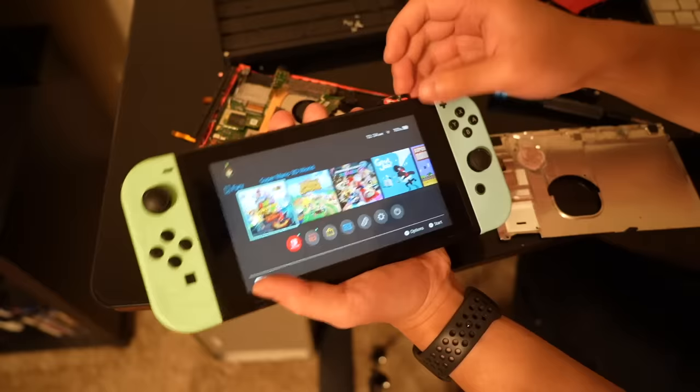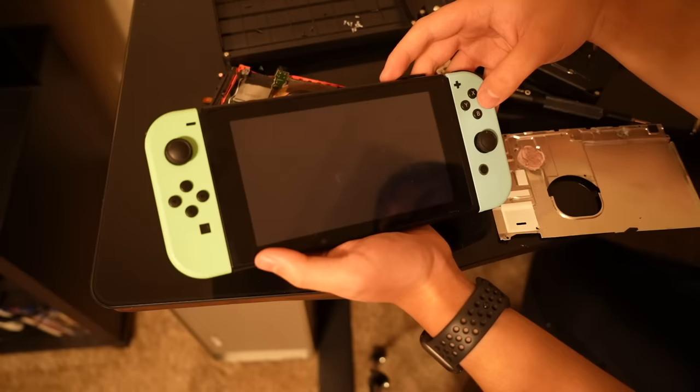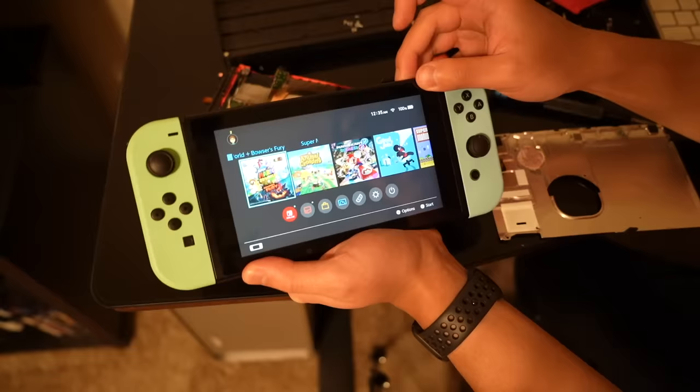Oh, it's gonna get stuck probably. Oh, it recognizes it. Will it work? And it does! So it works. Will it eject? Yes, it does. Dang, I didn't have to buy a new copy of the game.